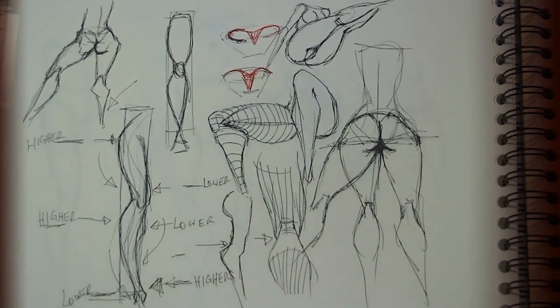Alright, so that's my tutorial on how the leg connects to the torso. I hope it helps, and thanks for watching.